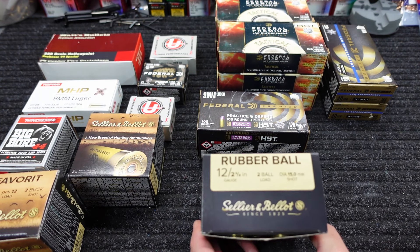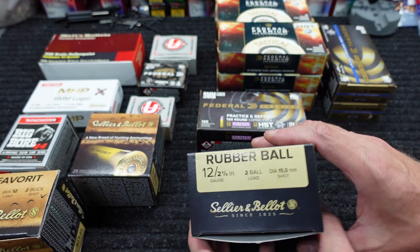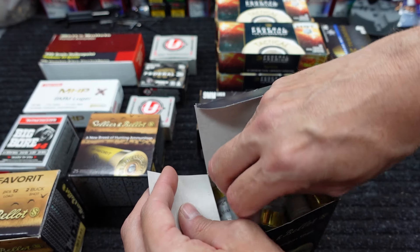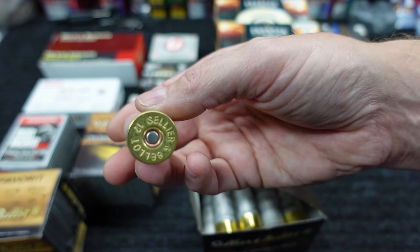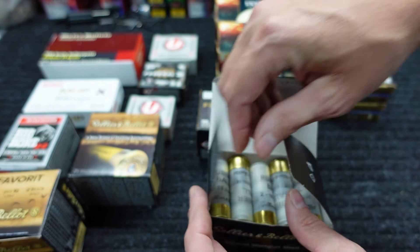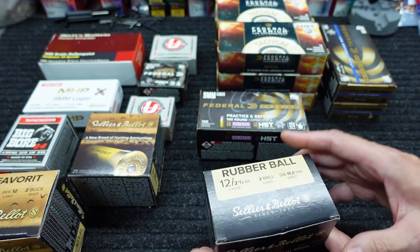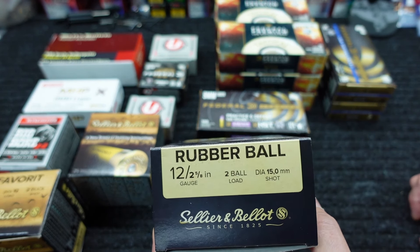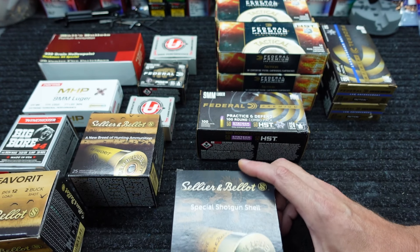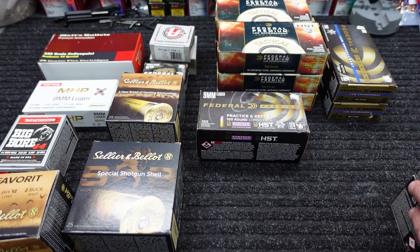Next one is some 12-gauge but it's specialty stuff — rubber ball rounds. It's 12-gauge two-and-five-eighths-inch with two rubber balls, 15-millimeter diameter each. I've actually got some more of these specialty-type rounds with rubber projectiles and different non-lethal-type stuff. I need to figure out what kind of test to do because the gel is going to be a waste of time — it's just going to bounce off — so I've got to figure out what to do with these, but it should be some interesting stuff when I finally figure that out.